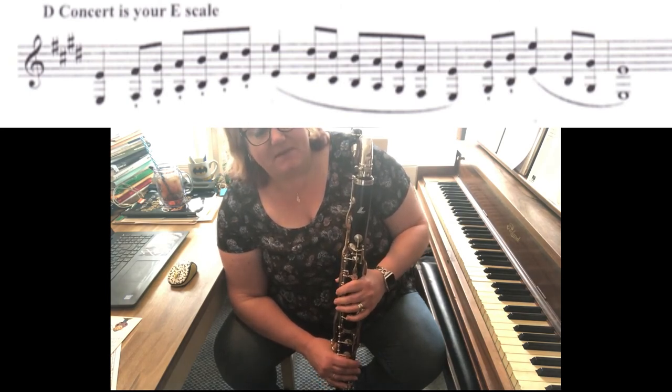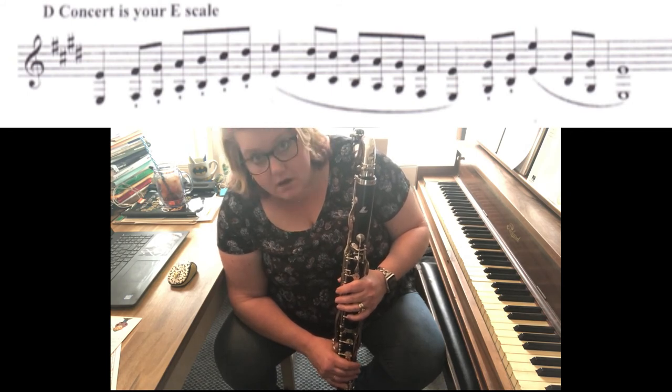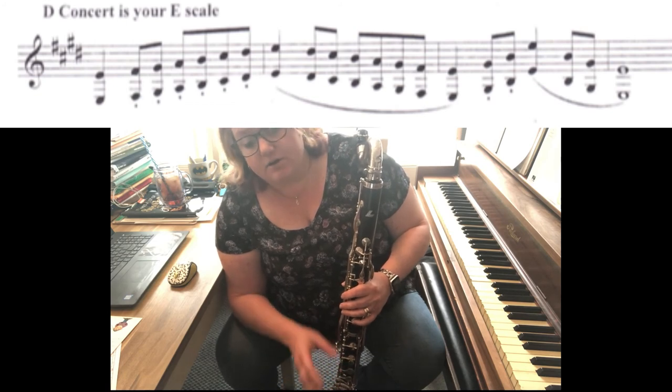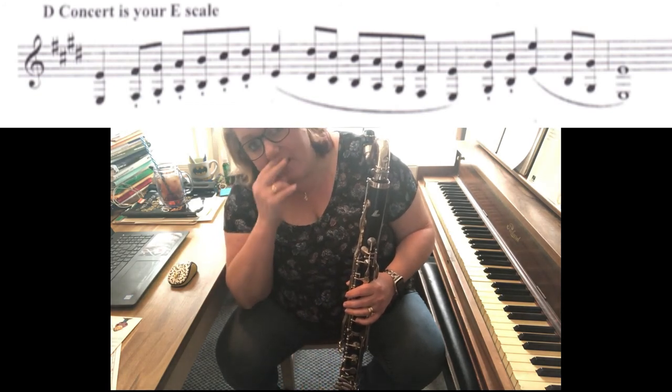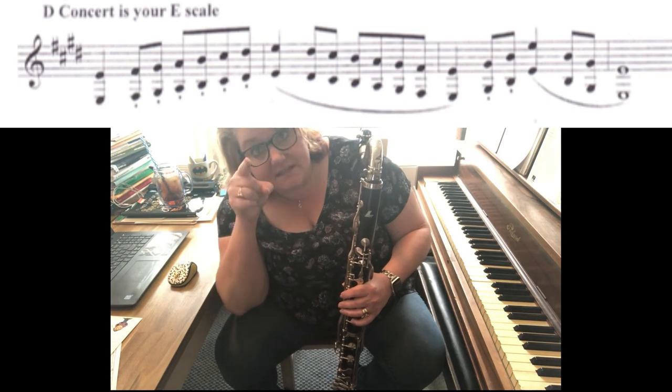And believe me, Ms. Costler and I both know about this scale and we both know that there's got to be that weird switchy thing. So if there's a little bit of a space in this scale when you've submitted it, we understand for clarinets that it's a funky fingering. Any questions, email me. You got this. You can do it.